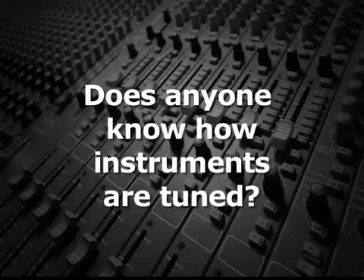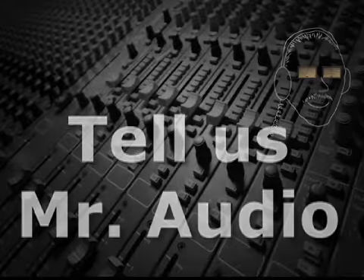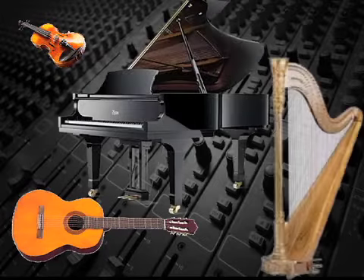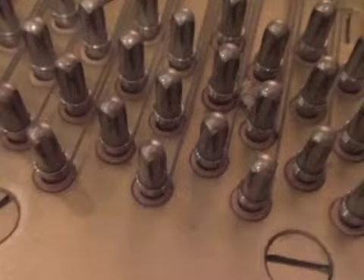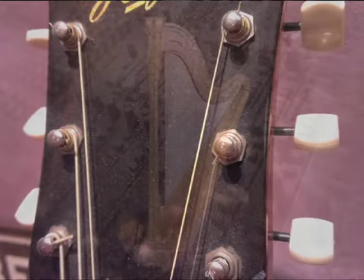Does anyone know how instruments are tuned? Tell us, Mr. Audio. String instruments like violins, guitars, pianos, and harps use tuning keys or pegs to loosen or tighten each string to the proper tension that produces the correct pitch.